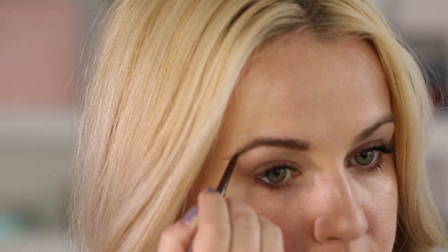To finish off the eyes, you can just use your favorite mascara. I'm going to fill in my brows with this brow pencil from Bee Brow Bar. It's really slim, so it makes it easy to get a really natural-looking brow.